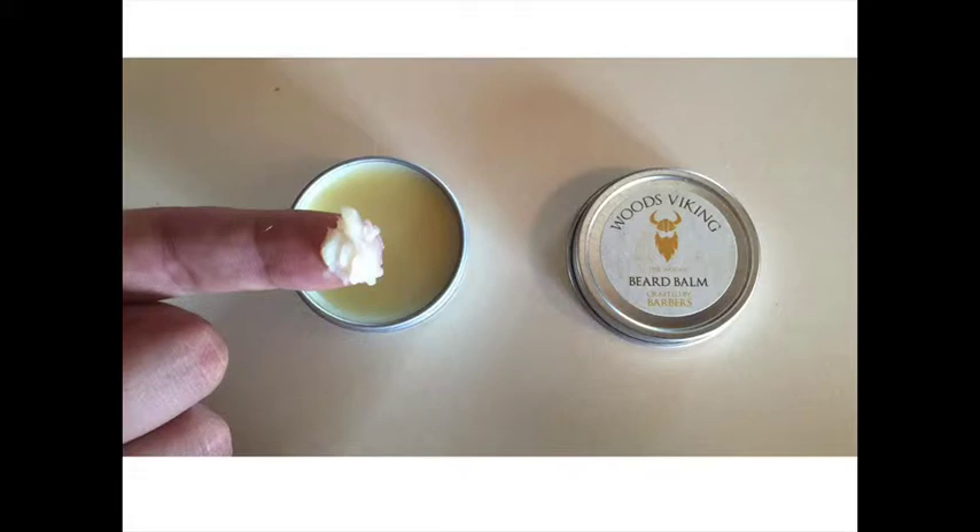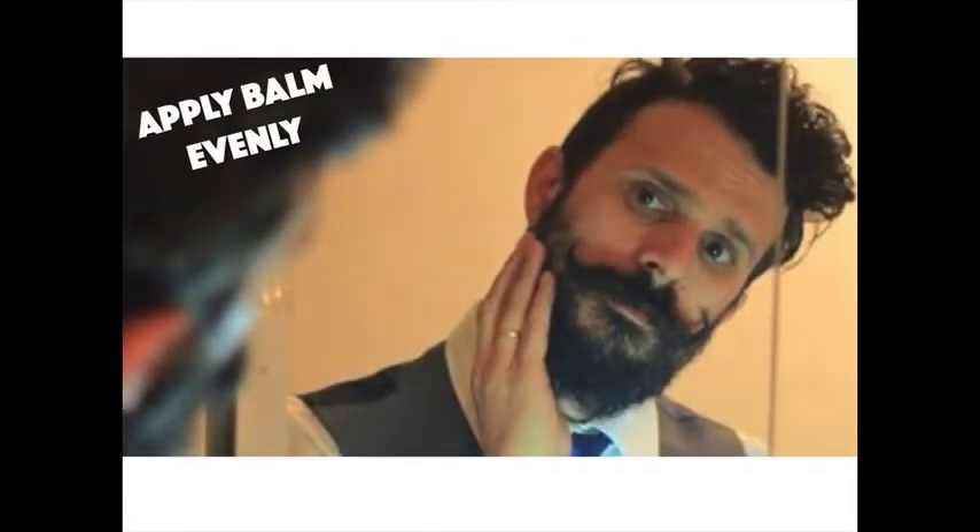Balms are great not only for holding your beard in place, but also for conditioning and hydrating your beard. Ingredients like jojoba and argan oils help with this as well as overall beard health.